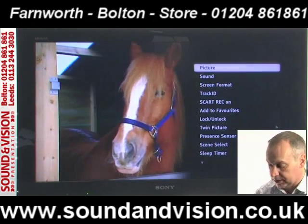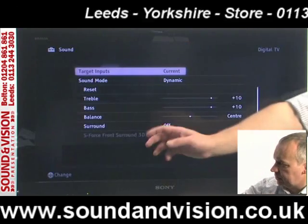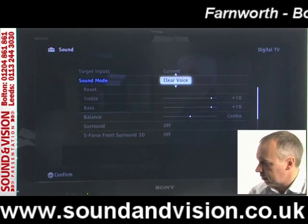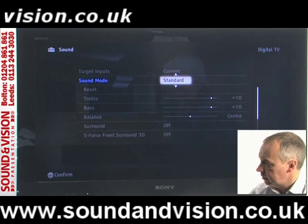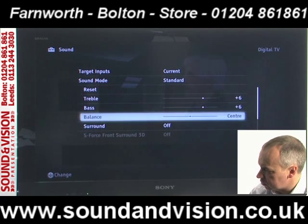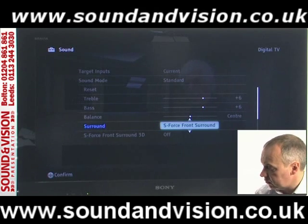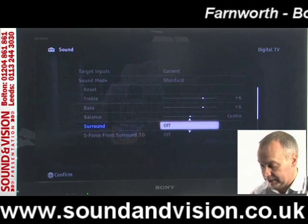Going back into the options menu, let's have a look at the sound adjustments. In the sound menu, sound mode is on dynamic by default, but you also have clear voice which brings up the vocals and cuts down background noise, and back to standard. You've got separate bass and treble controls, and surround sound can be toggled off for standard stereo or on to give you a pseudo surround sound from the TV set itself.